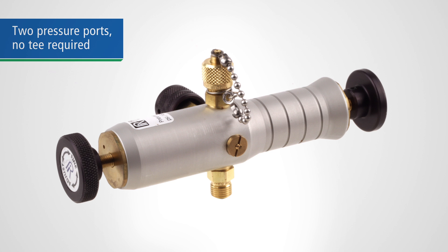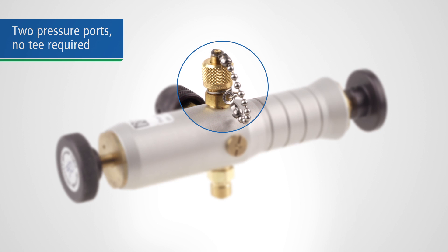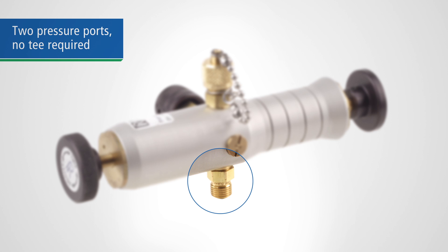Each of these pumps are equipped with two outlet connections — one for your pressure reference gauge or calibrator, and one for the device under test, so you don't have to attach a T.